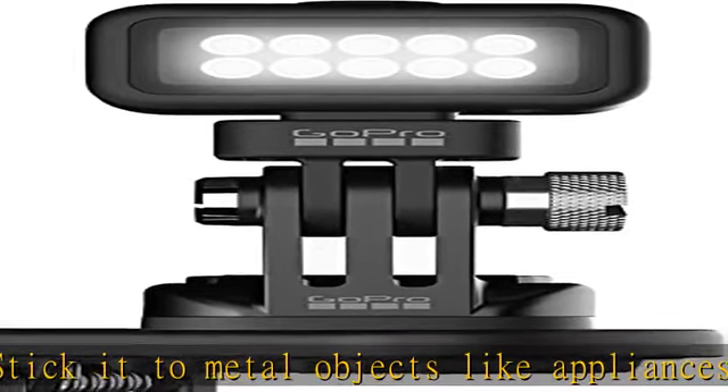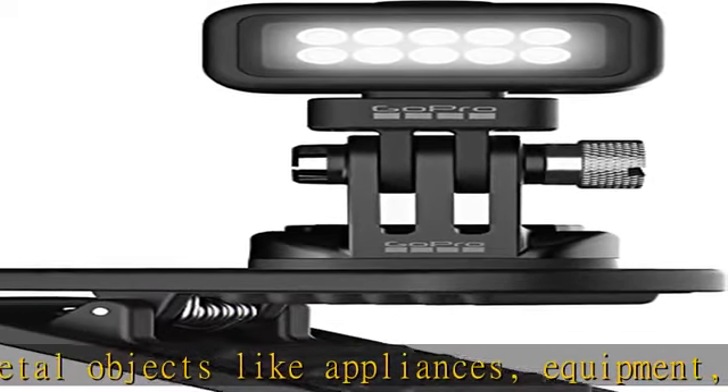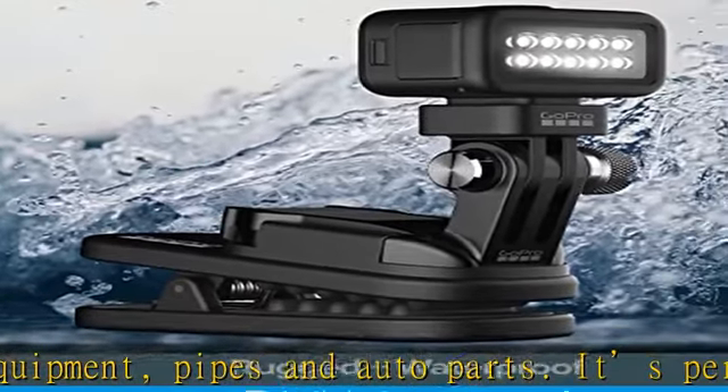4 levels of brightness and strobe mode. Choose how much or little light you want, with 4 levels of brightness ranging from 20 to 200 lumens.